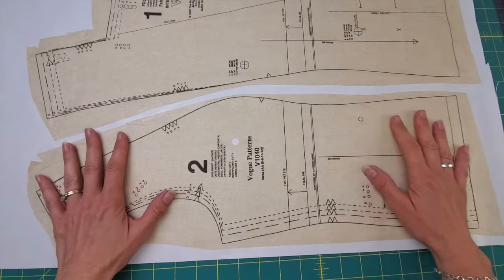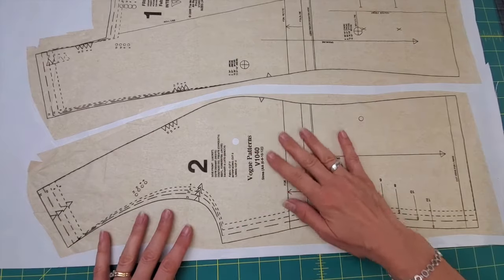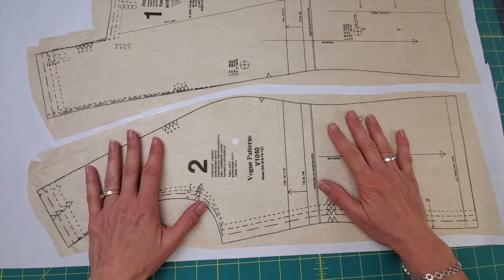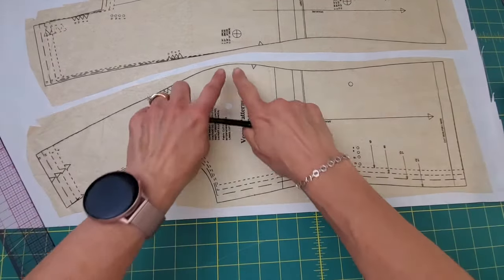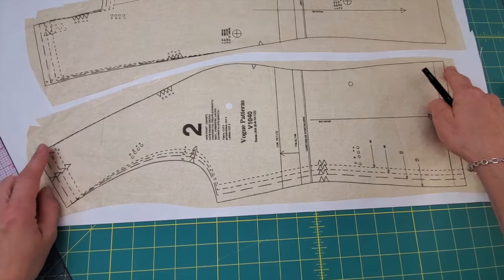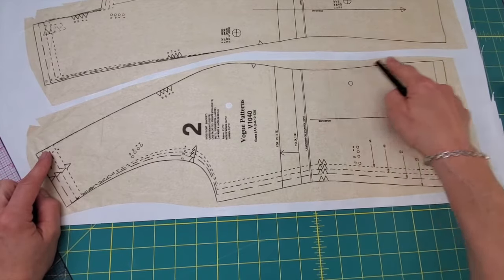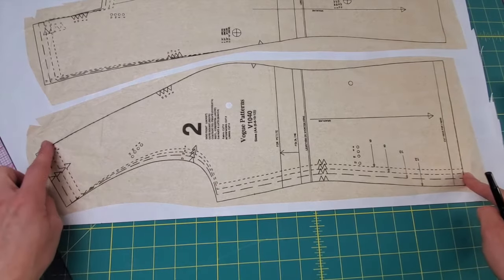The first thing I did was iron my pattern pieces with no steam but fairly high heat, to get out all the wrinkles so they lay smooth on the paper. Then I taped all the pieces down. You'll see these solid lines — all the sizes share that line, so we won't be altering those at all. It's only where we've got multiple lines that we'll be adding or subtracting.